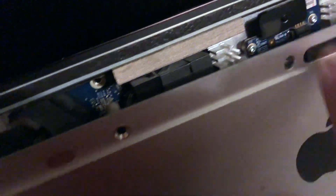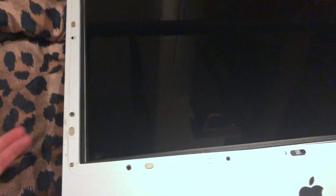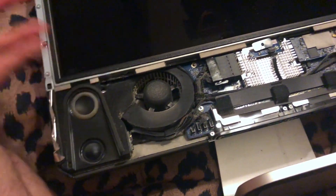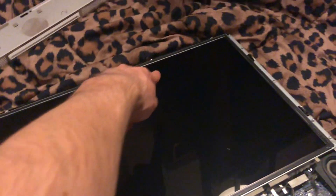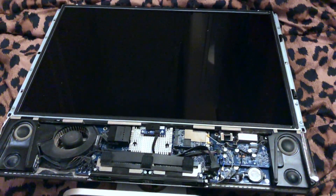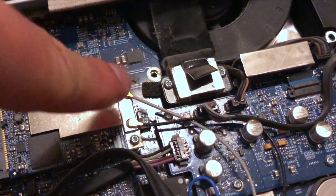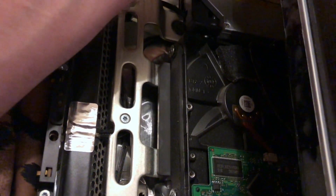Now I'm getting access to the internals of the iMac. I need to disconnect this cable right there and probably another cable there too. These older iMacs seem to be more upgradable than modern ones, but it still takes time to be careful around the edges. I removed the bezel, disconnected the cable, and now I need to disconnect the display itself — the hard drive should be somewhere around here.